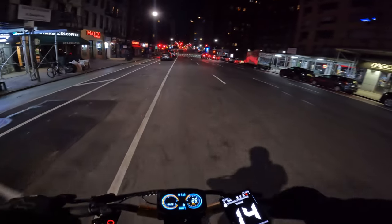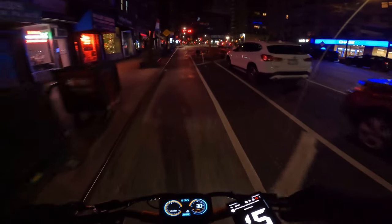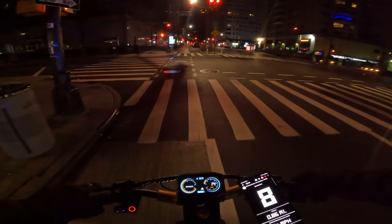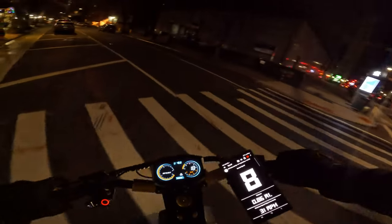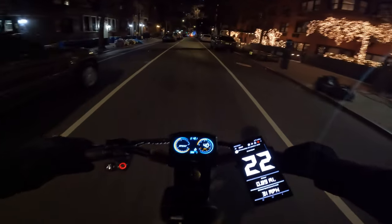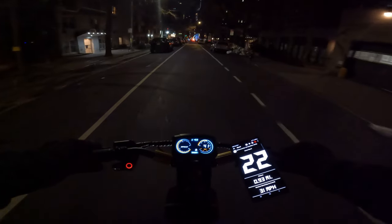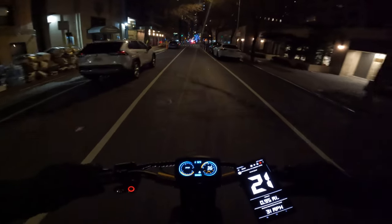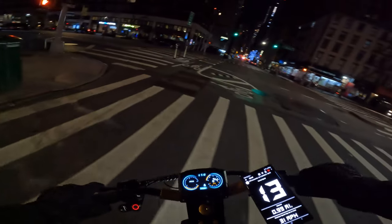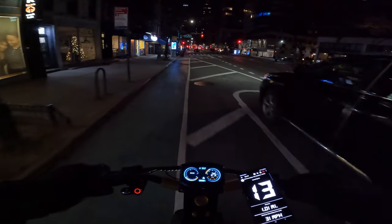It has very nice acceleration and picks up speed fast. It doesn't spin the tires like the Makura 10 Plus, but it's 48 volts versus 60, so that's to be expected. In sport mode it looks like 21 to 22 miles per hour, which is decent. In eco mode there's still good torque, getting to about 10 to 13 miles an hour.